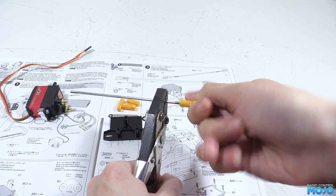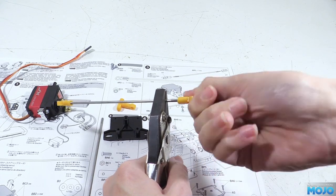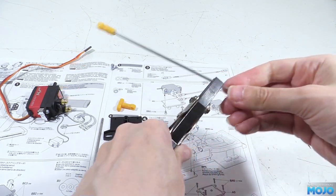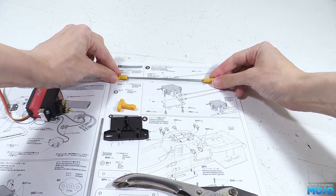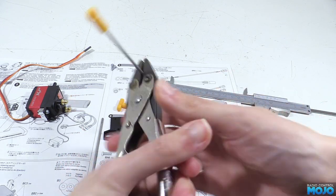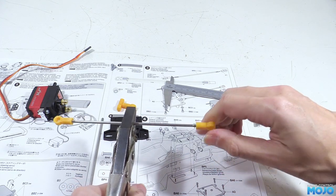You can use normal pliers too, just take care not to slip and mark up the rods. We want to get the rod ends so there's a 126mm gap between the inside faces. The diagram in the manual is a great help, but I tend to use a vernier as it's quicker to check while tweaking the gap. It doesn't really matter too much as long as you're somewhere near — it's almost inevitable you'll have to pop them off again to adjust once the truck's put together.